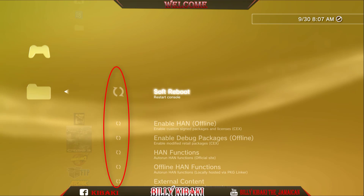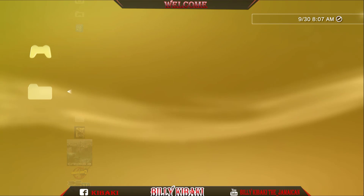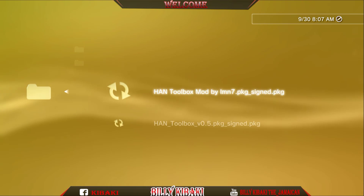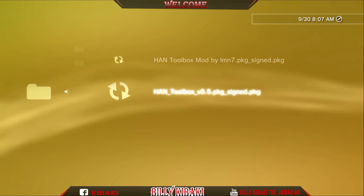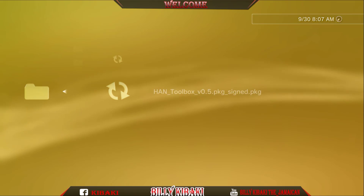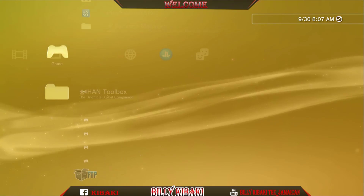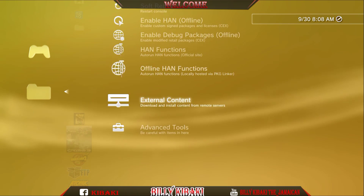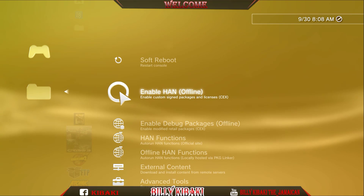If you are annoyed with the circling icons, what you can do to fix this is just make sure hand is enabled, then go back to Package Manager, Install Standard, and go ahead and install the regular hand toolbox — make sure that it's signed. Once that's done, all your icons should be there. As you can see, it still says offline.